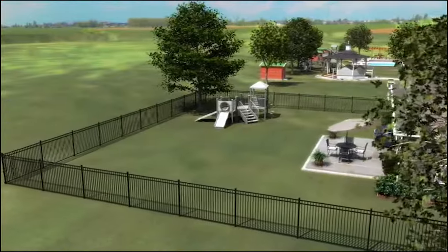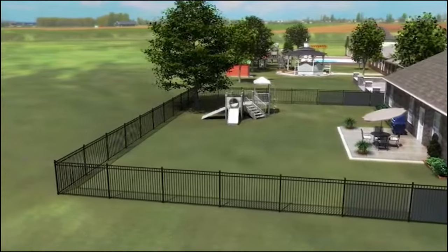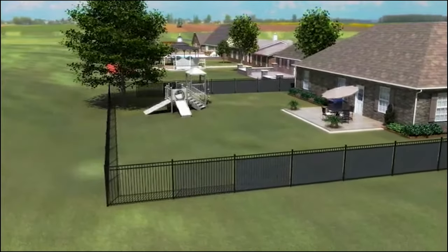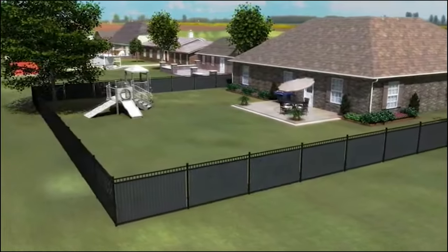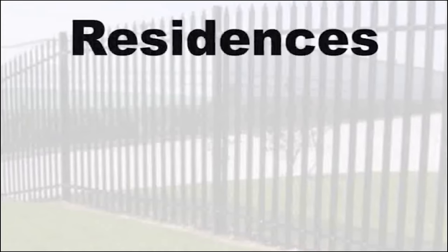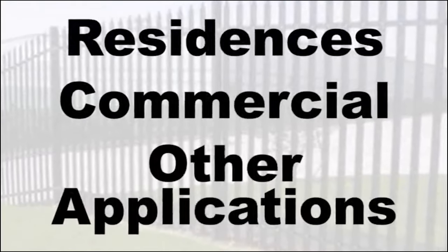This quick and simple installation can transform an existing wrought iron, aluminum, steel, or similar picketed fence into a durable, attractive, cost-effective privacy fence, perfect for residences, commercial fences, and a host of other applications.